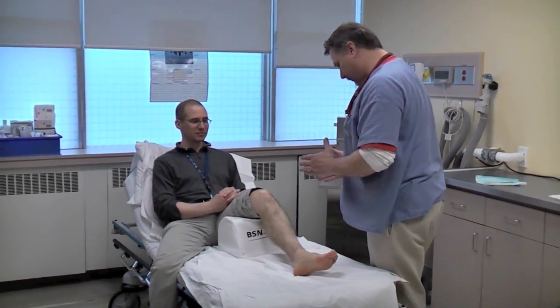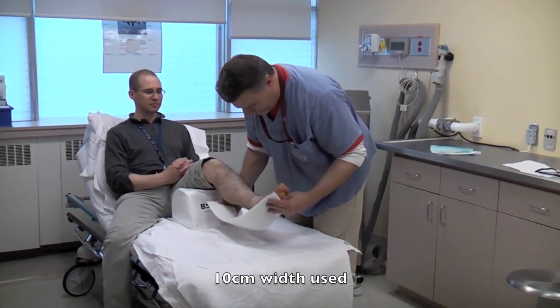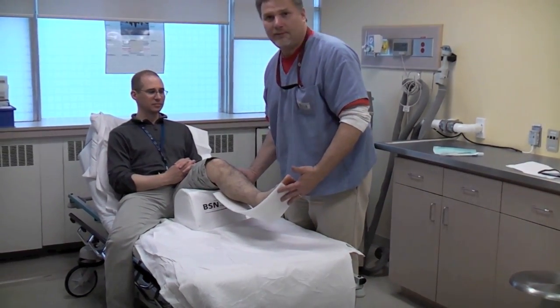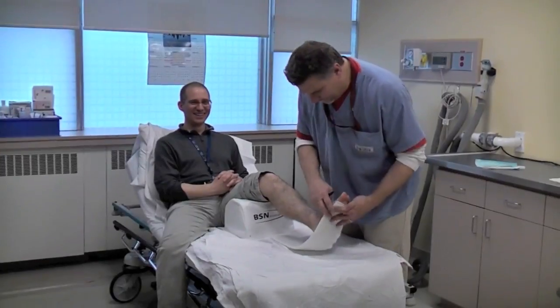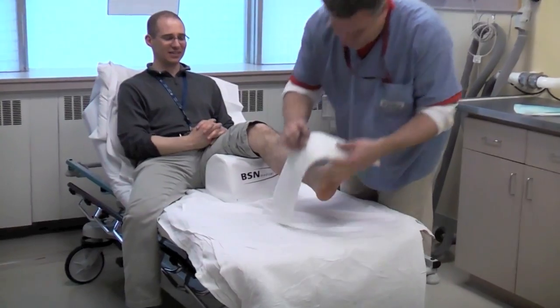It allows me to stay on top of my fracture, check alignments, and apply the splint. You cut yourself a piece of slab going from the metatarsal head to just below the knee — three fingers. Then measure where the calcaneus sits and give a little mark.